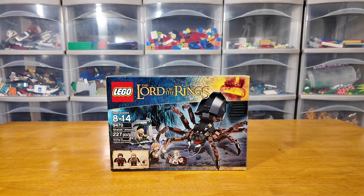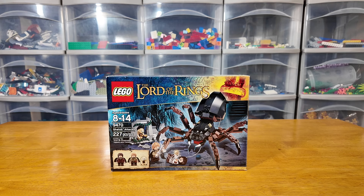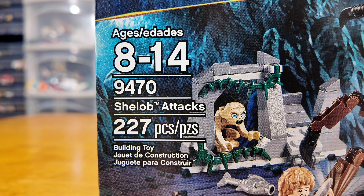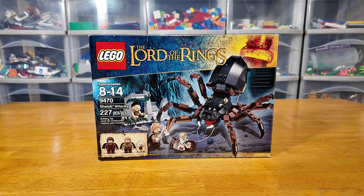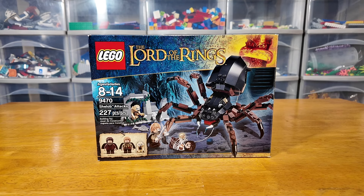Hello everyone and welcome back to Brick Country. Mason here. Today we are going to be reviewing an awesome Lord of the Rings Lego set — Set 9470 Shelob Attacks. With 227 pieces, this is a pretty decent size set for its time frame and its original price of $20. It costs a little more than that nowadays, but for now let's build and enjoy this awesome set.